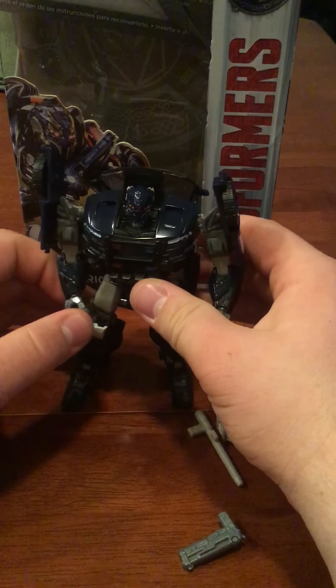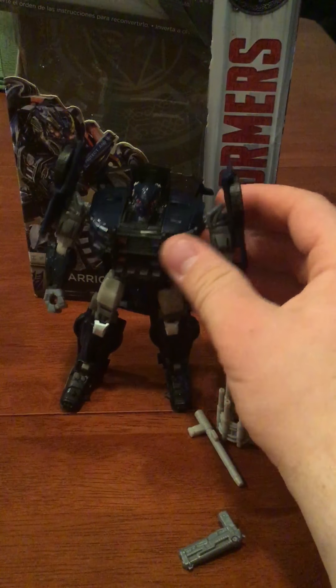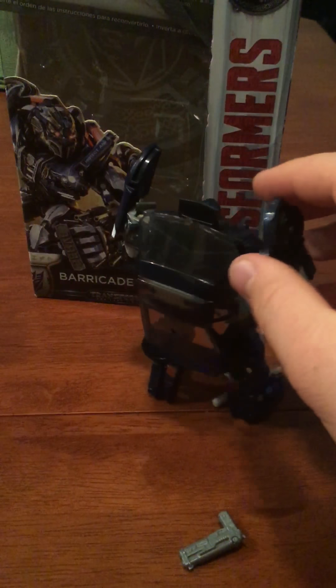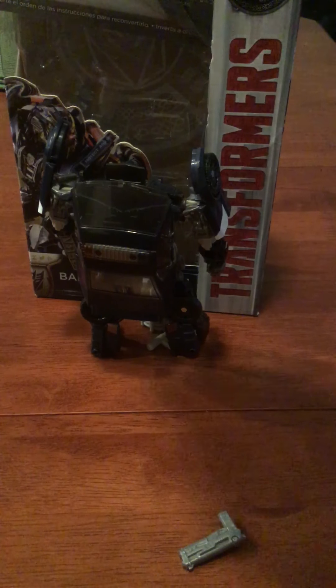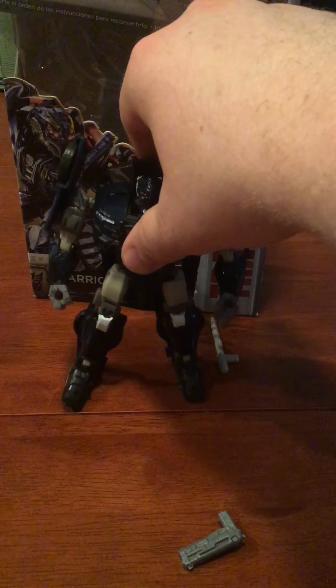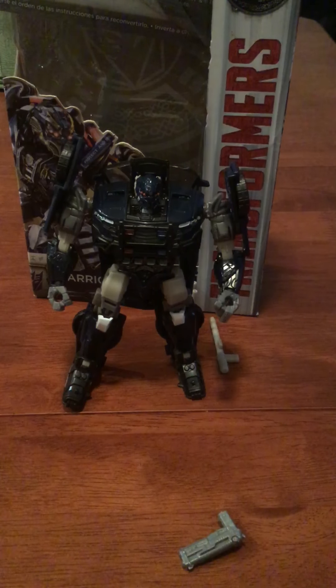I do like the figure overall, although I do find the backpack kind of big. If I could get the backpack to either fold in more or condense more, I'd be a bigger fan. But overall, this figure is a really good figure. Its feet are nice. The build compared to previous Barricade figures is a lot better.